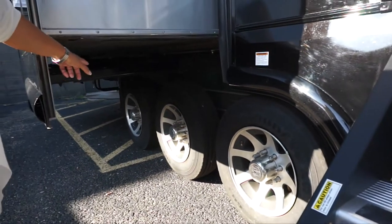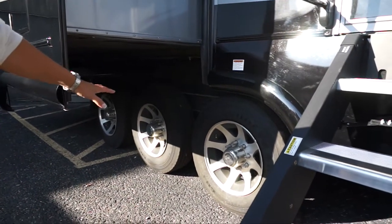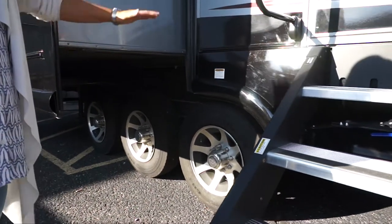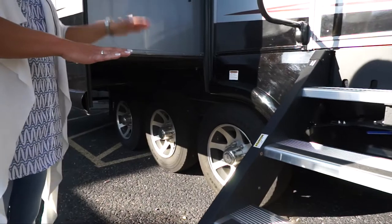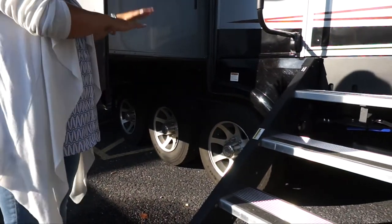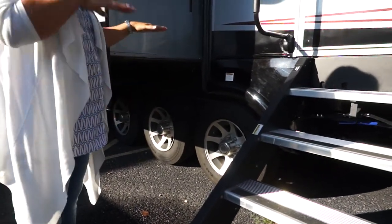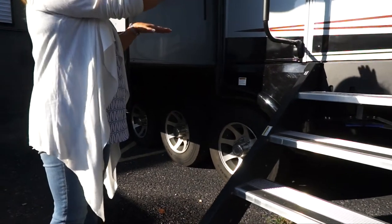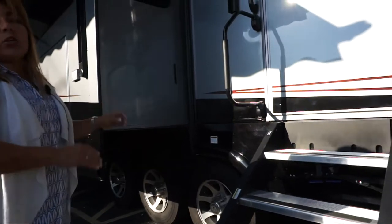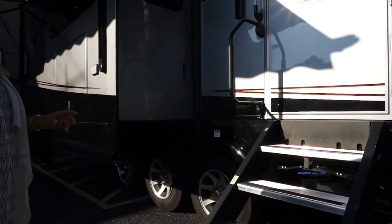Each one of these wheels has a disc brake. These are all independent suspension axles. With a straight axle, if you hit a pothole, both tires bounce around together. With independent suspension, one tire bounces and the other stays flat until it hits a pothole — each one acts independently. That's one of the best suspensions you can get in a towable RV, and it comes standard on the Lux Elite.